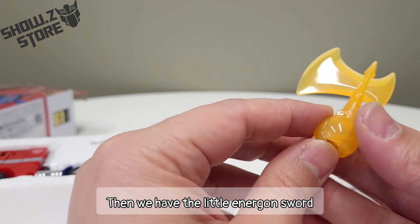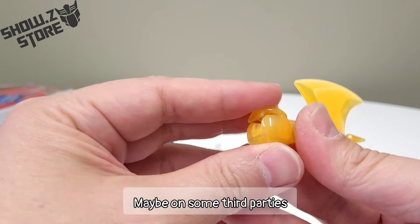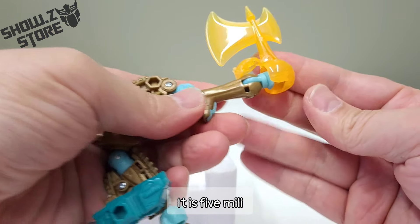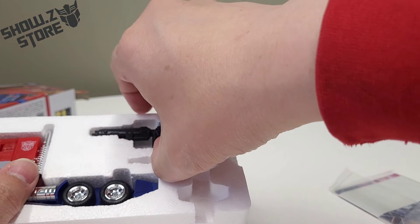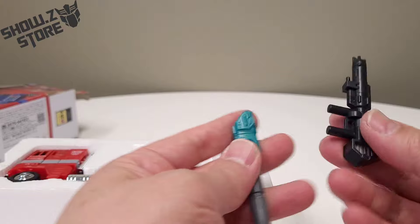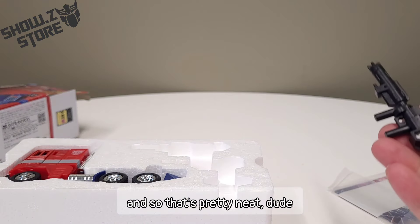Then we have the little energon sword, which opens up like this. I'm sure this is also 5 millimeter, right? Because if the other stuff was, why wouldn't this be? And then he can hold it like that. That's pretty neat, dude.